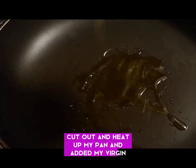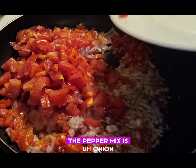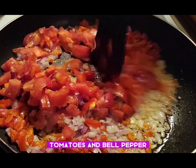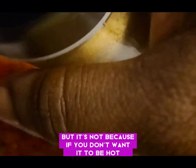I heat up my pan and added extra virgin oil to fry the pepper mix. The pepper mix is onion, tomatoes, and bell pepper. I also added a scotch bonnet because I want it to be a little hot, but if you don't want it to be hot, you can take it off.